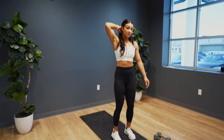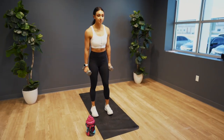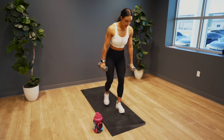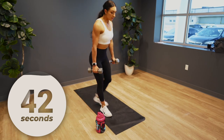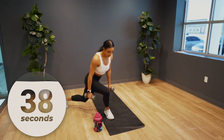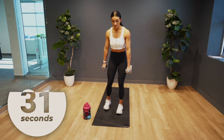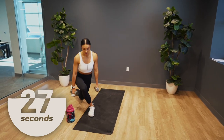Good work. Grab those dumbbells. You're going to hold them out to the side and give me curtsy lunges on each leg.